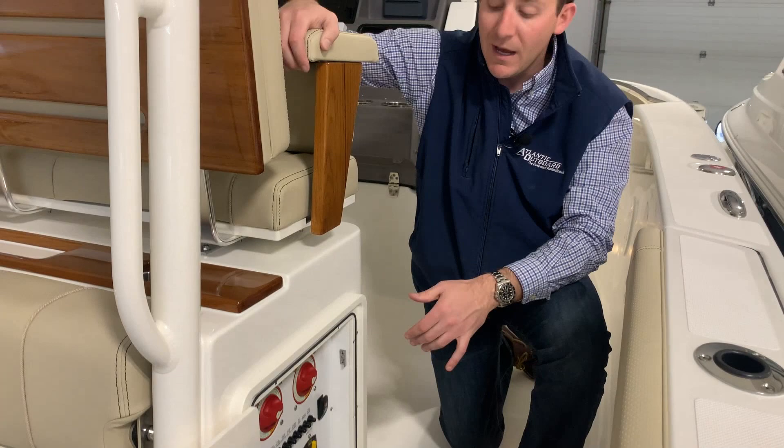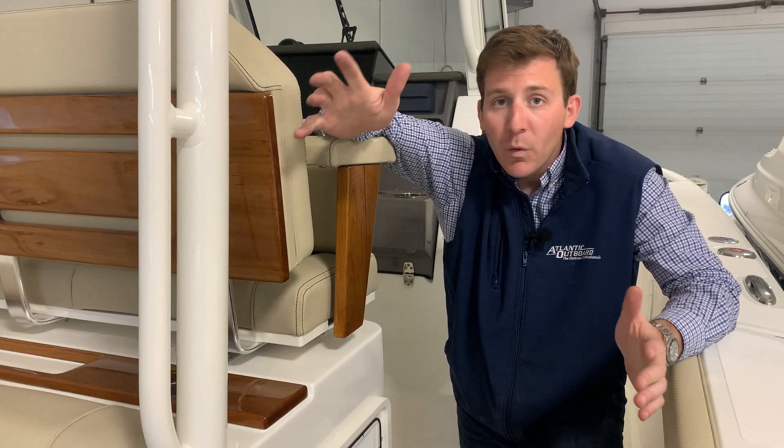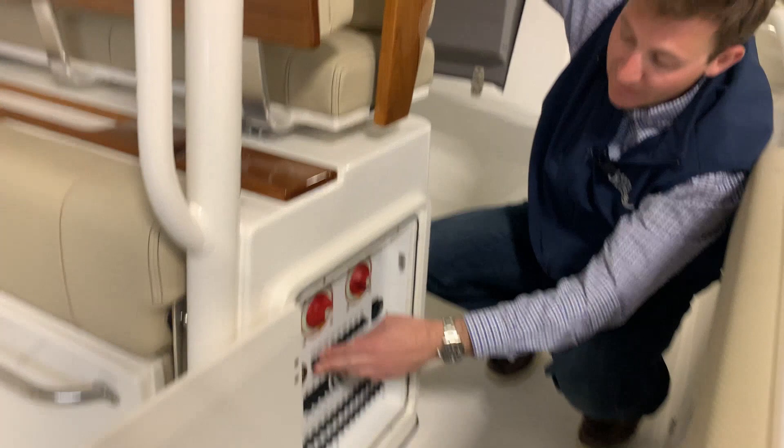A nice feature about the Pursuits is they have the combination switch. What that means is you simply go down one click if you don't have enough engine juice to get started. Say you took the boat somewhere for lunch, someone left the stereo on, whatever — your engine batteries are drained. You simply go down one click and that's going to join all the batteries together enough to hopefully get you started and get you home.